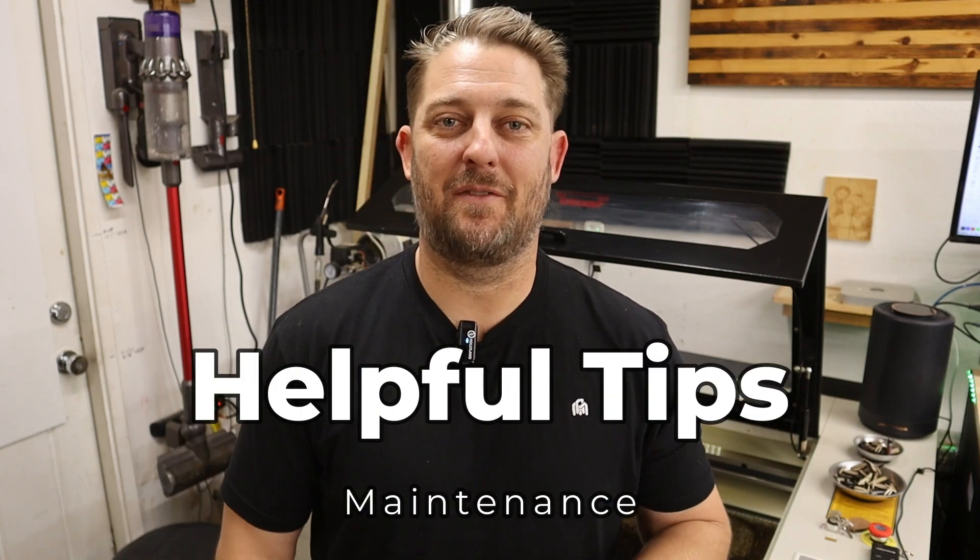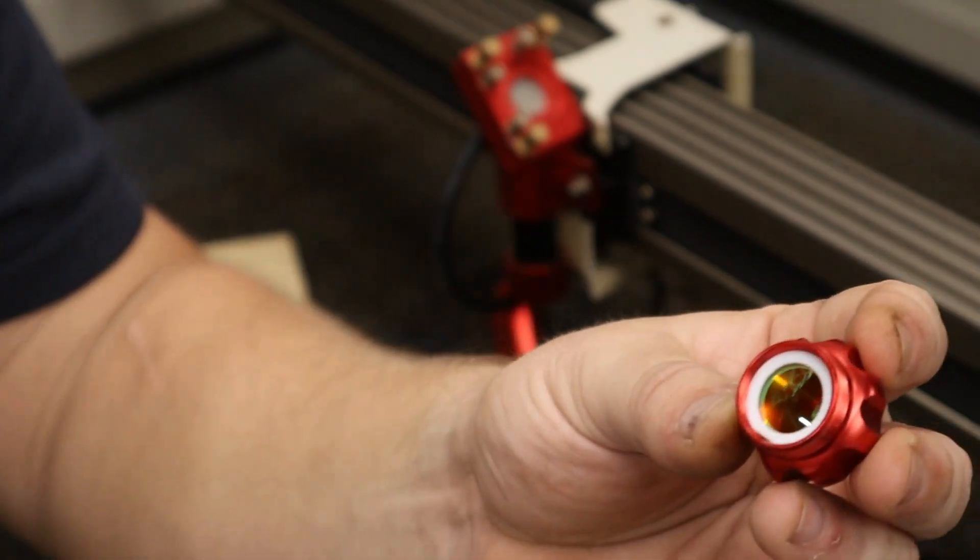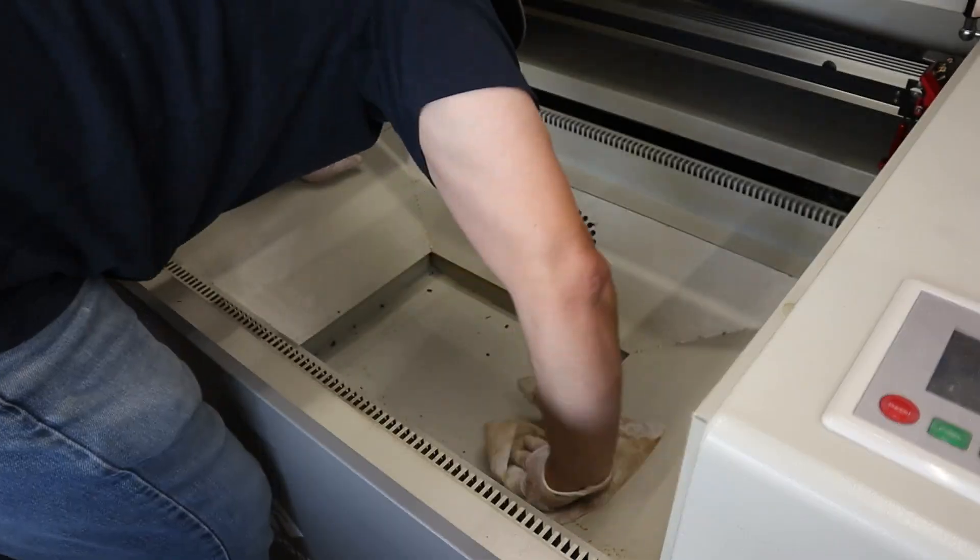I also cannot stress enough the importance of maintenance. The maintenance schedule is going to vary depending on how much you use this machine, but for me personally, using it every day, I maintain it every single day. That maintenance process is not very complicated, but if you do not maintain a strict regimen, problems will compound with the machine and that's when you're going to get downtime. I have a whole video about how I maintain this machine if you want to check it out, but basically it involves cleaning the lens, cleaning the mirrors, checking alignment on the mirrors, and overall maintaining the cleanliness of the machine. As long as I take five or ten minutes at the end or beginning of my day to take care of those things, everything's running perfectly.